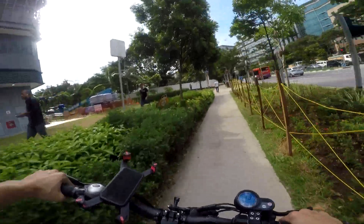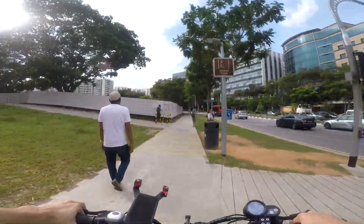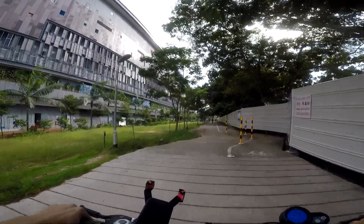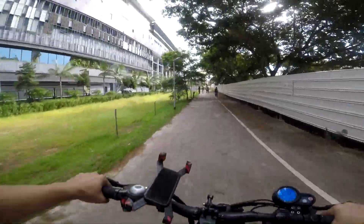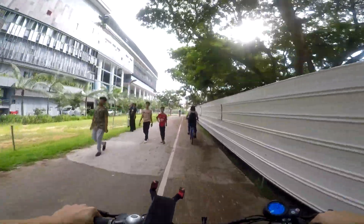During my first month of doing GrabFood, I was probably just like one of you guys out there — an introvert, didn't know any friends doing GrabFood, had no guidance because that's how Grab is. You register online, watch some videos, and they just throw you out on the streets to figure out yourself. Today's video is gonna be short and informative, and I'd like to share and bring value to my fellow riders on this channel.